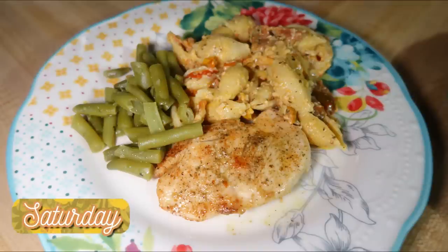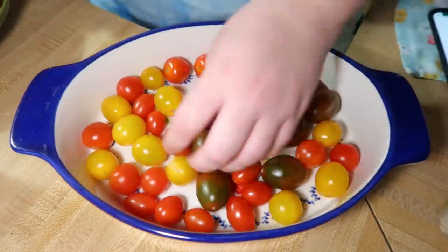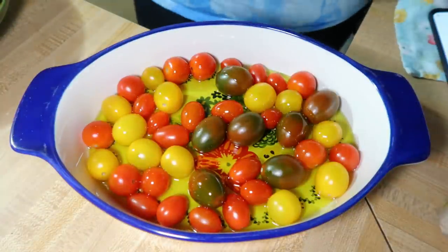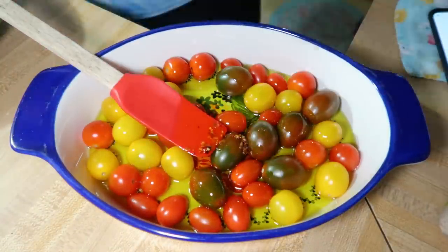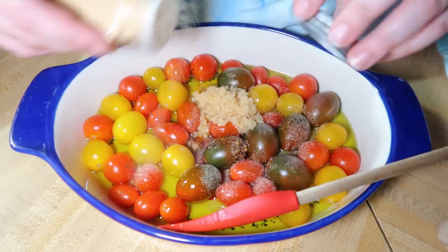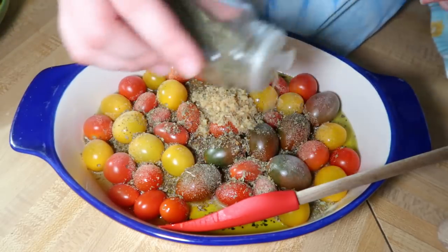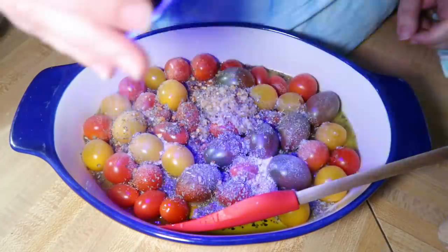Saturday night I made the TikTok feta pasta because I had some feta in the fridge that I wanted to use up. You take about 10 ounces of grape tomatoes, drizzle them with some olive oil, and season to your liking. This time I added some of that crunchy chili onion stuff from Trader Joe's, a bunch of minced garlic, garlic powder, Italian seasoning, basil, crushed red pepper, and some salt and pepper — then give that all a good stir.